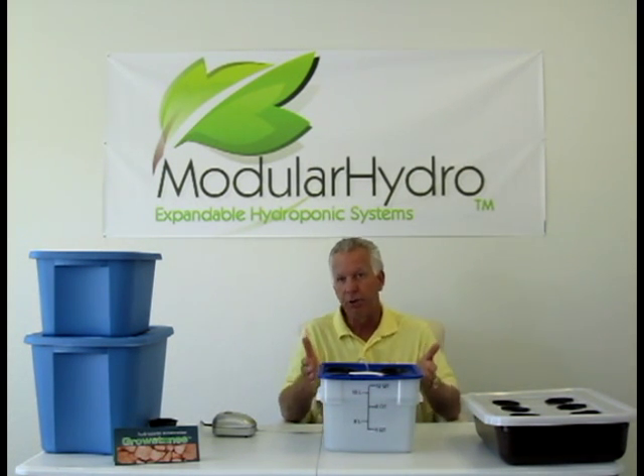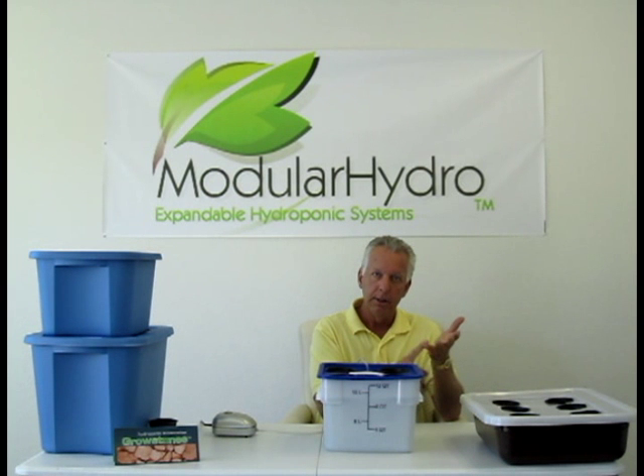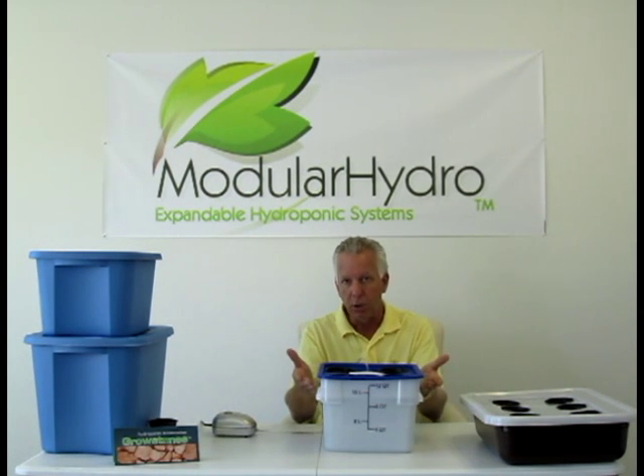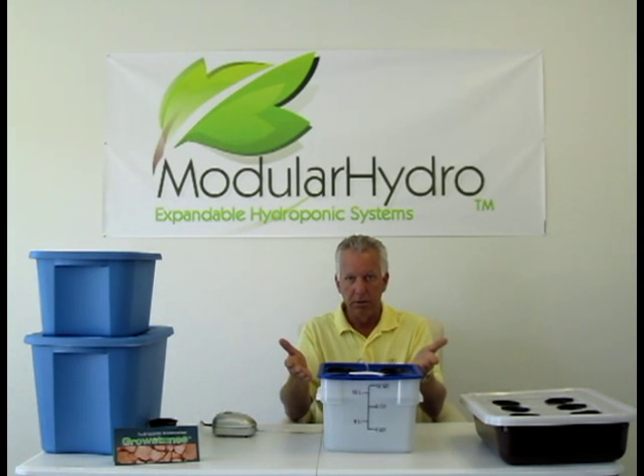That's really it for a deep water culture system. The most important thing you want to do is make sure your pH is correct, and you want to change your nutrients and your water a little more often than most systems — every seven to ten days you want to thoroughly clean your system out, change your water, add fresh nutrients, adjust your pH up or down appropriately, and you're ready to grow again.